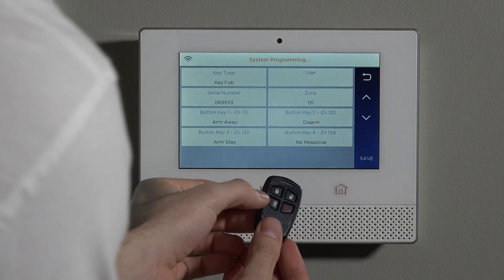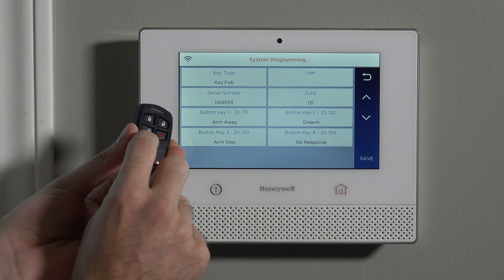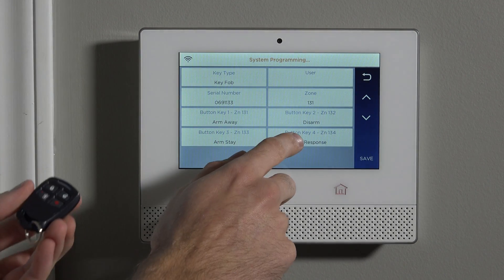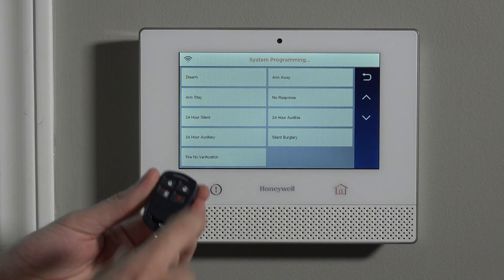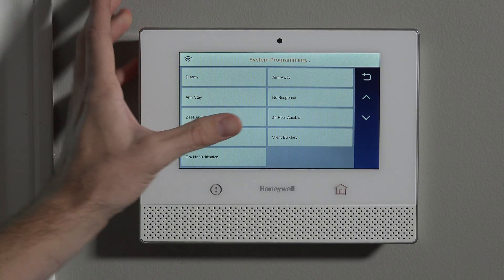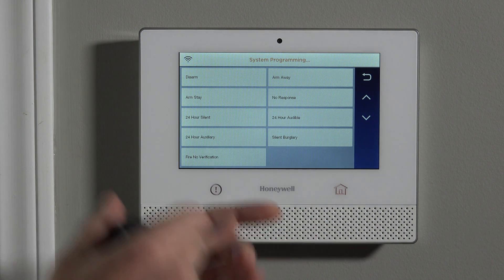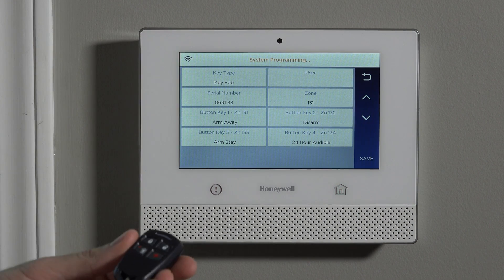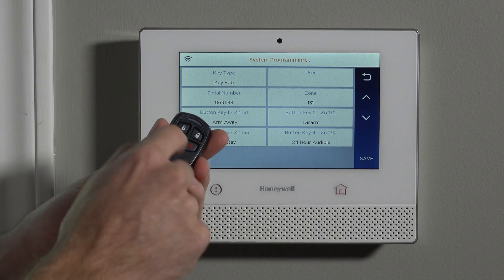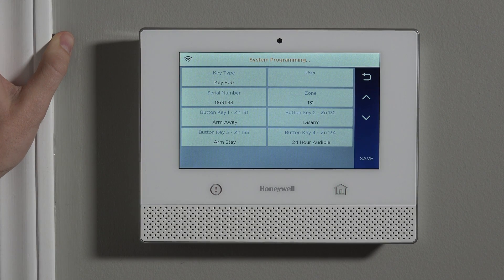We can see button key number one is arm away, button key number two is disarm, and button key number three is arm stay. Button four was set to no response by default, meaning it wouldn't do anything. However, we want it to be a 24-hour audible alarm — armed or disarmed, if this button is pressed and held, you'll get an audible siren tone from the panel. All of the function buttons on this fob require a press and hold, so when testing don't just press and release — it's a two-to-three second hold.